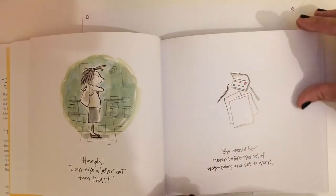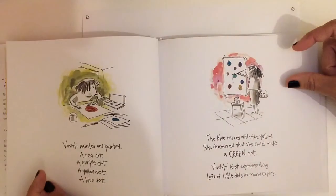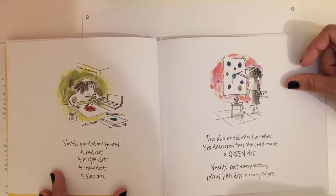We'll get to use some watercolor paint soon. Vashti painted and painted. A red dot, a purple dot, a yellow dot, a blue dot.